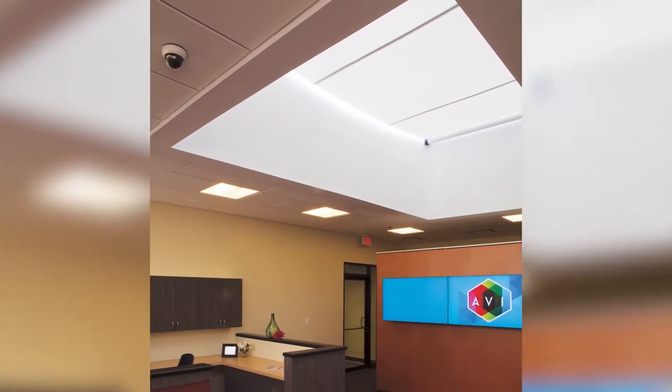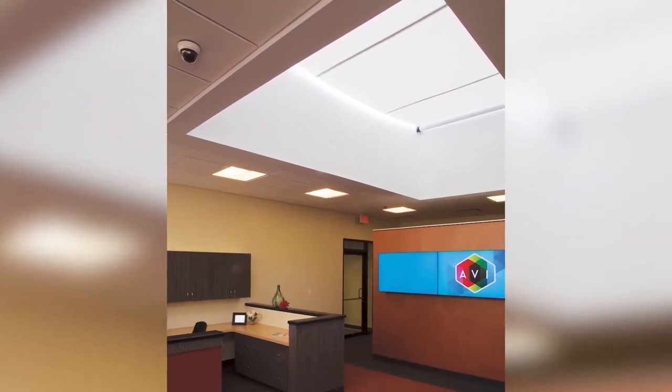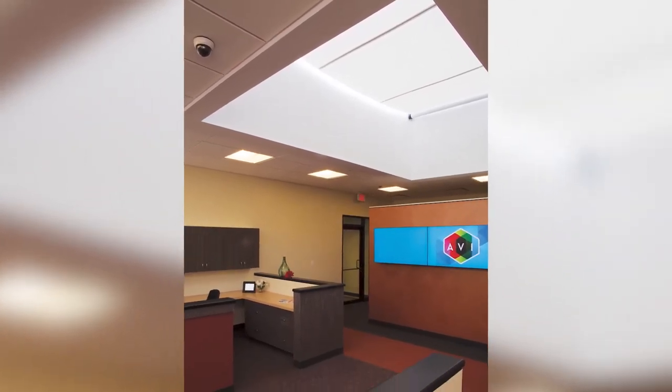Congratulations on your purchase of Skylight FlexShades by Draper Incorporated. This video will show how to install a jam-mounted unit.